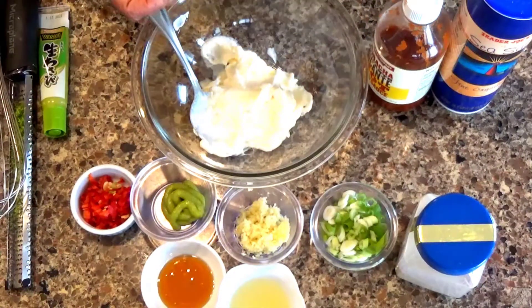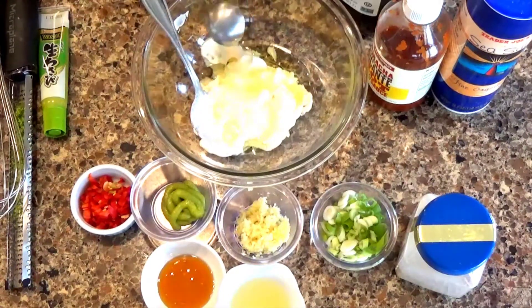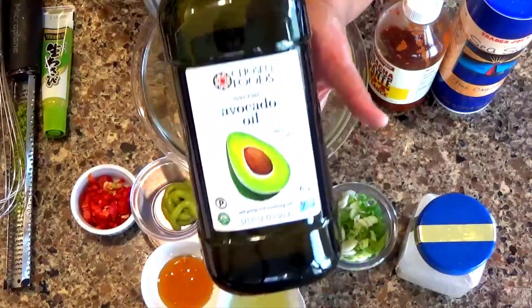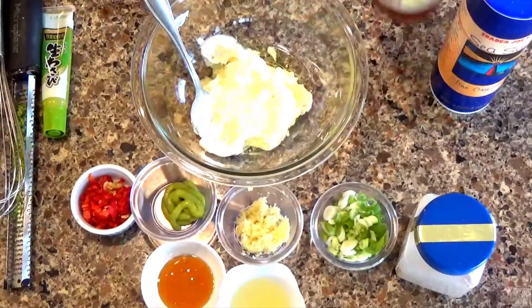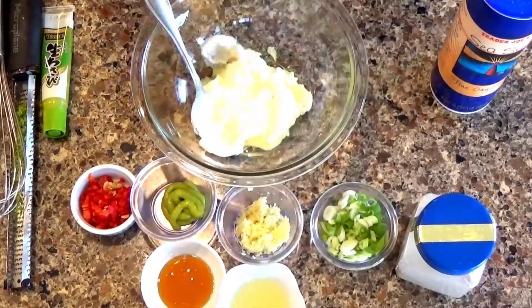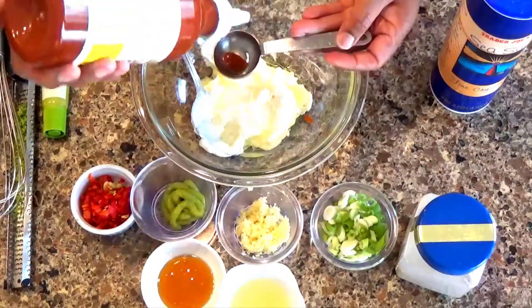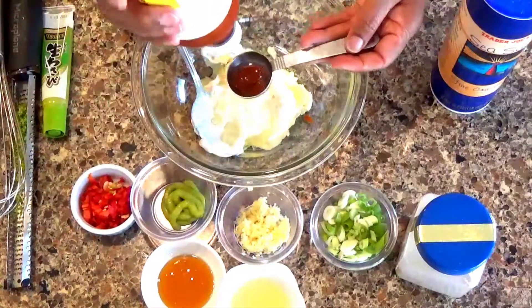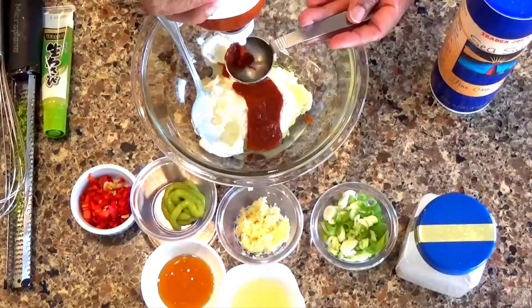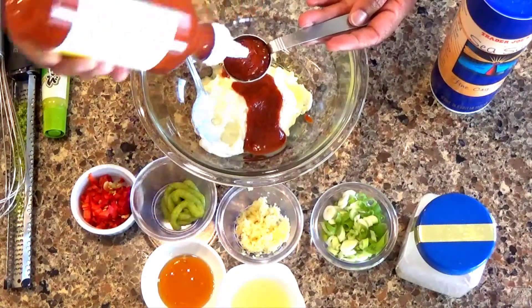We're going to add two tablespoons of cooking oil — avocado or olive oil. I'm die-hard avocado so I added avocado oil. I also need two tablespoons of sriracha sauce. It comes out of the measuring spoon easier if you do any kind of oil first, so two tablespoons of sriracha.